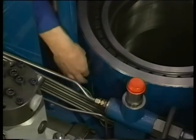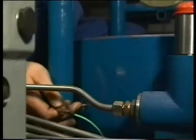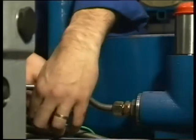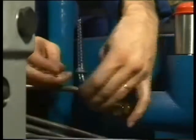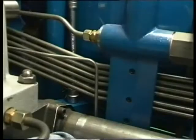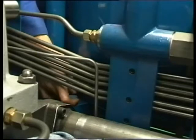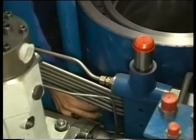Before the cylinder liner can be removed, three temperature sensors must be taken out from the liner. Be sure not to bend the sensor when taking it out. Now remove the two cylinder liner clamp pieces which prevent the liner from being lifted when the cylinder head or piston is being removed.